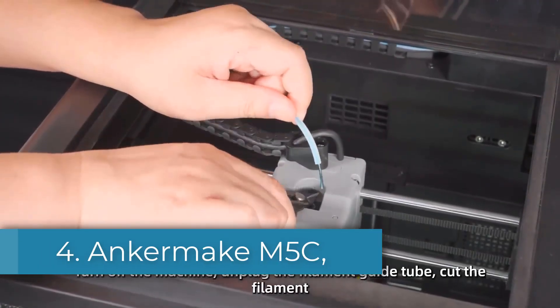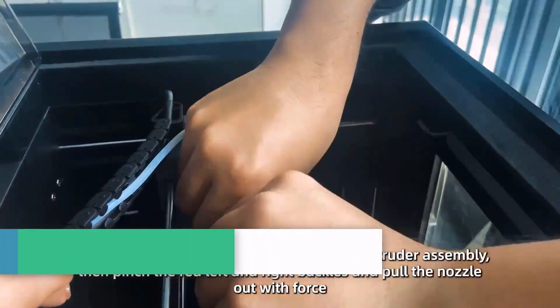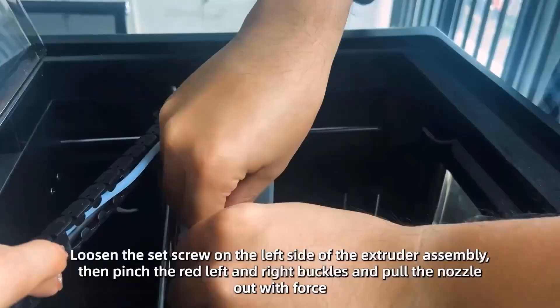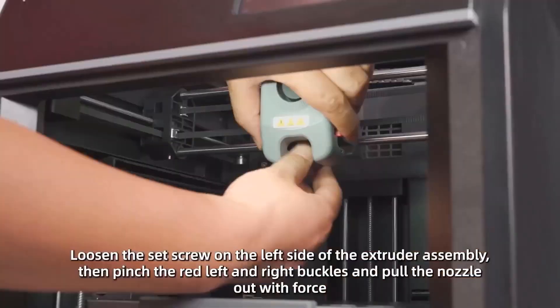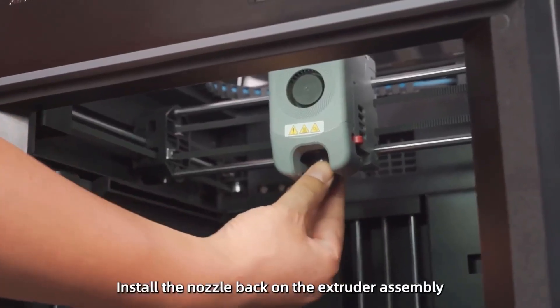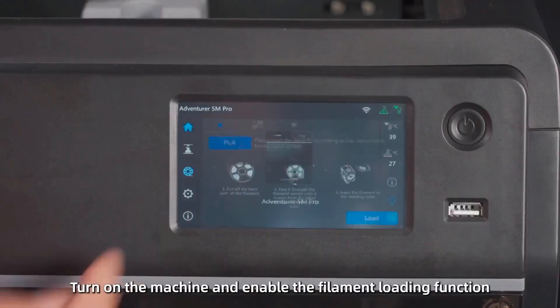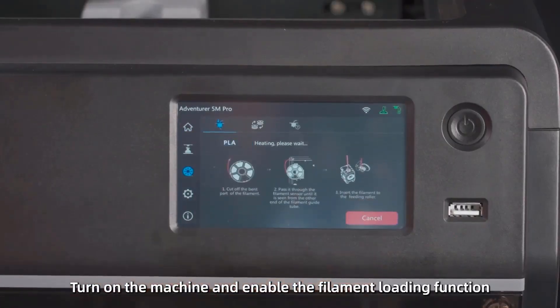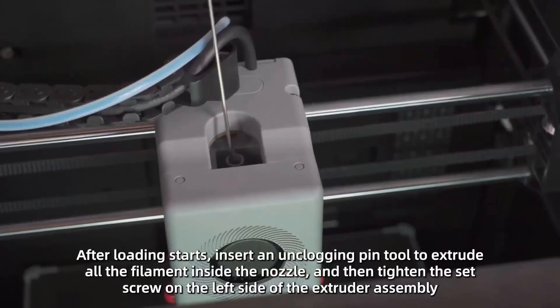Number 4: Anker Make M5C. The Anker Make M5C brings the same smart, user-friendly approach Anker is known for in other tech products. It's compact, cleanly designed, and built for speed, making it an ideal pick for anyone who wants quality prints without getting too hands-on with the technical stuff. With a 220x220x250mm build volume, it covers most household and hobbyist projects, from organizing tools to making custom phone mounts or display stands. It prints fast too, up to 500mm per second, while the direct drive system helps maintain detail and material control, especially when working with filaments like TPU or PETG.